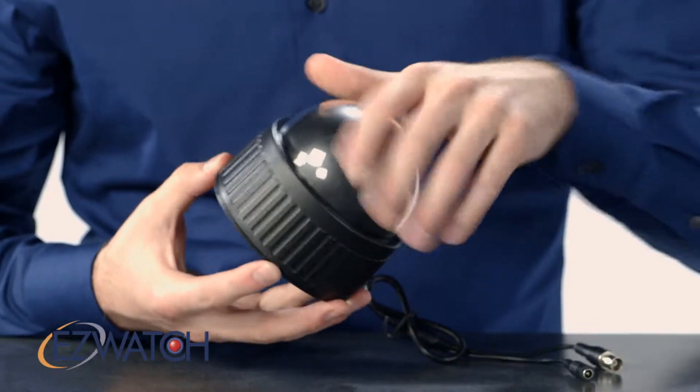To be able to remove it, you do hold the very base plate of the camera and twist the top piece of the camera off.